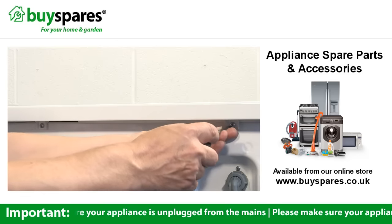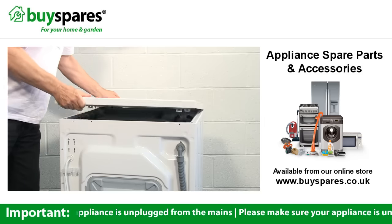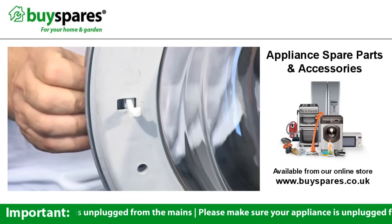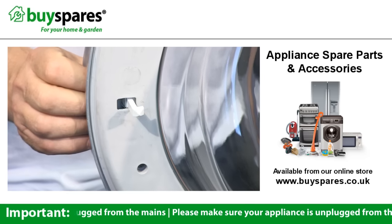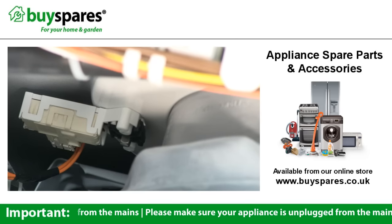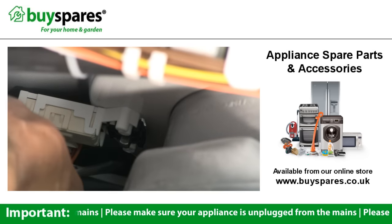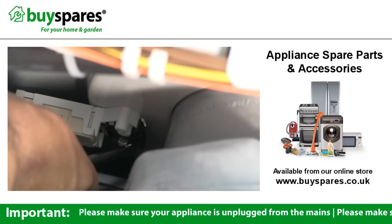Start by removing the top panel from the machine in order to gain access to the door lock inside. Look at the direction the handle moves to determine how the catch opens — a handle that moves outwards pushes the catch inwards and vice versa. Look closely at the lock and you should see a metallic tip at the centre; this is the door catch and needs to be released. Using a flat head screwdriver, firmly push the tip in the correct direction to release the catch and open the door.